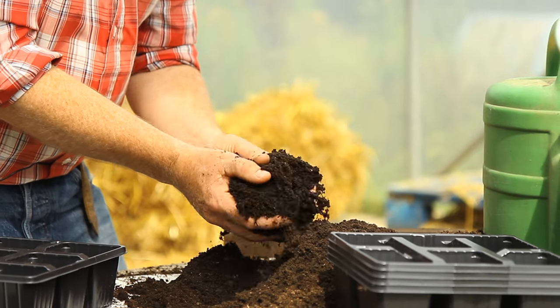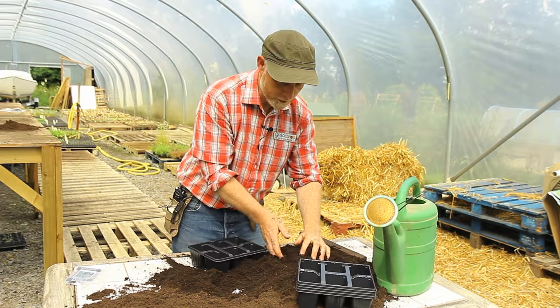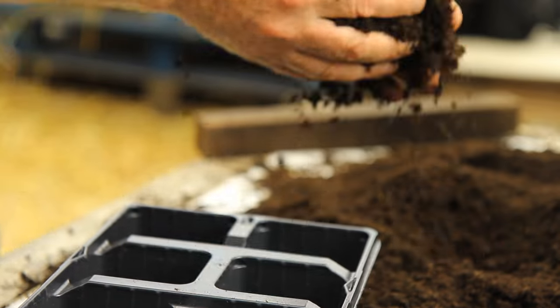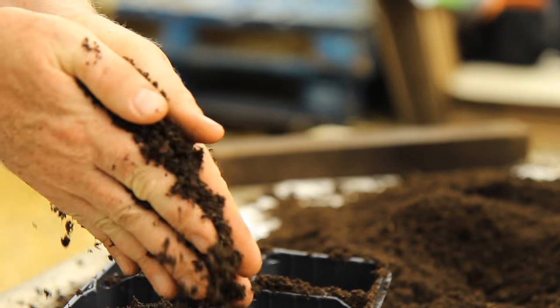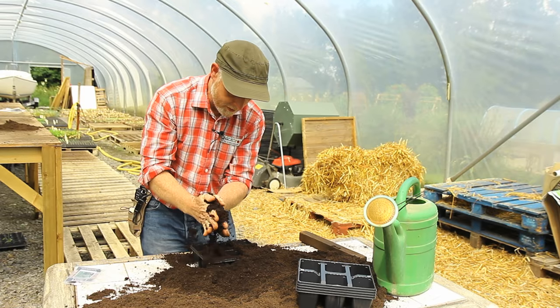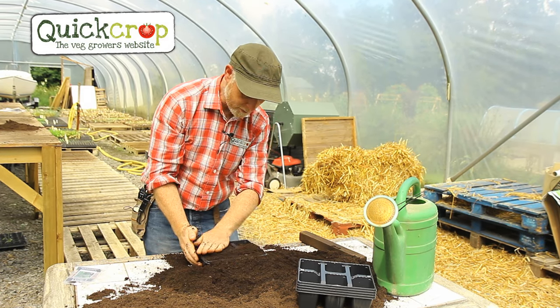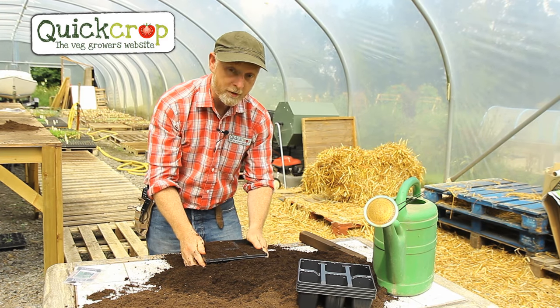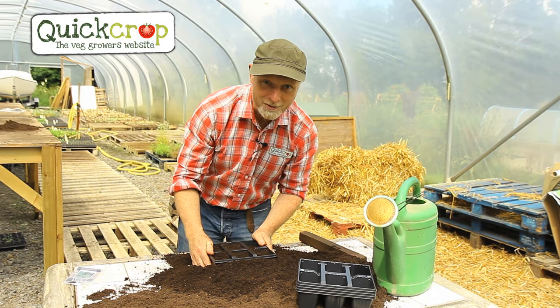What we have here is a nice fine seed compost, which is going to be really easy for plant roots to work their way down into. I'm just filling my trays, rubbing my hands together as I go to break up any lumps and give a nice fine consistency. I fill the tray up to the top, smooth it off, then give it a tap on the bench to settle the compost, and then we're ready to sow our seeds.